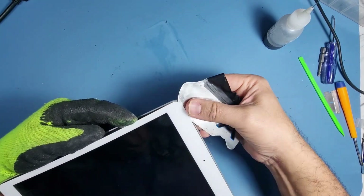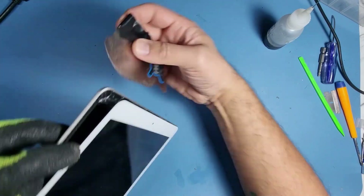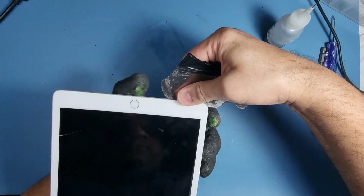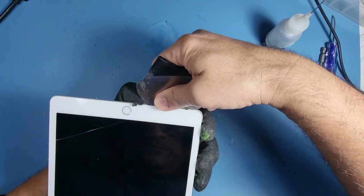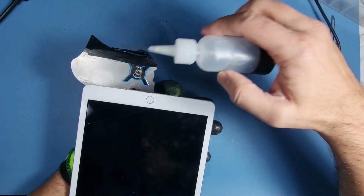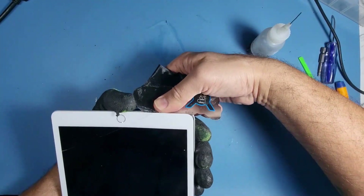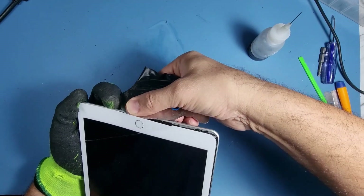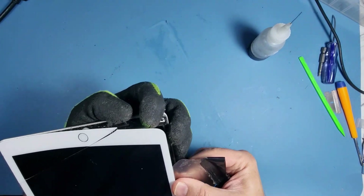Okay, now just slowly pull it away — I'm lifting it up and putting it to one side. Some people start on the other side; I've always started this way, it's just something I'm used to. Put some more alcohol — alcohol is your best friend when taking iPads apart, trust me, it's an amazing bit of kit.